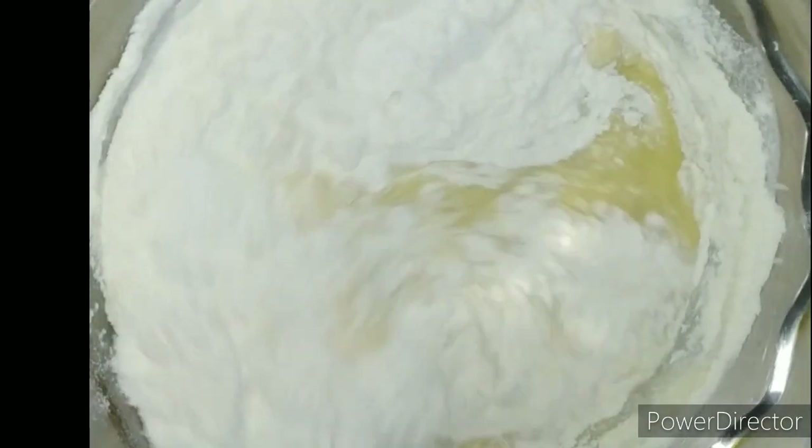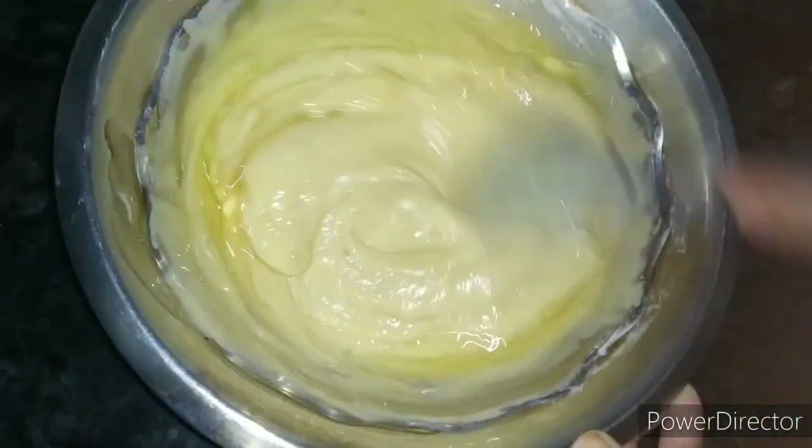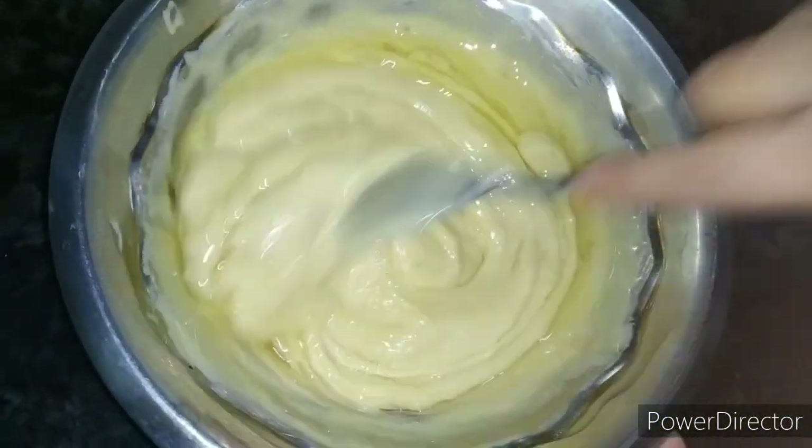Take care to put it in one direction. Then we have to add half a cup of refined oil. Now we will mix in one direction until all the ingredients are fully mixed.